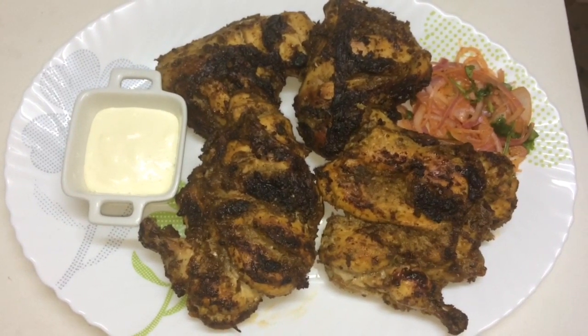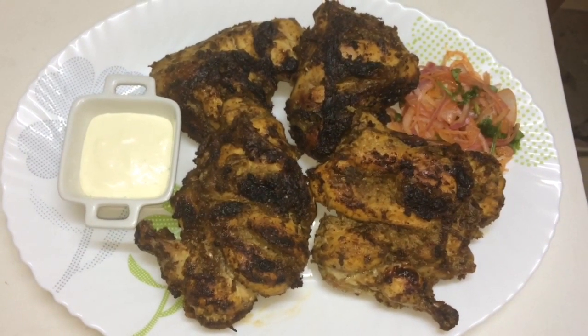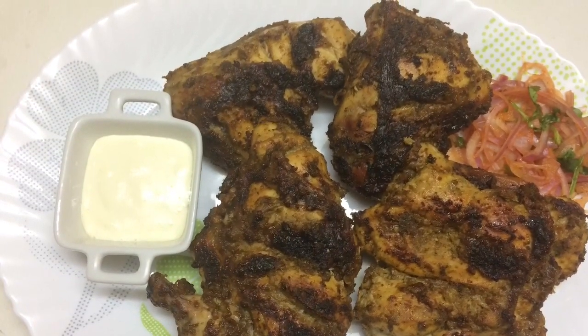I'll cook it in the oven. I'll try this recipe for everyone. We're ready — let's try it!